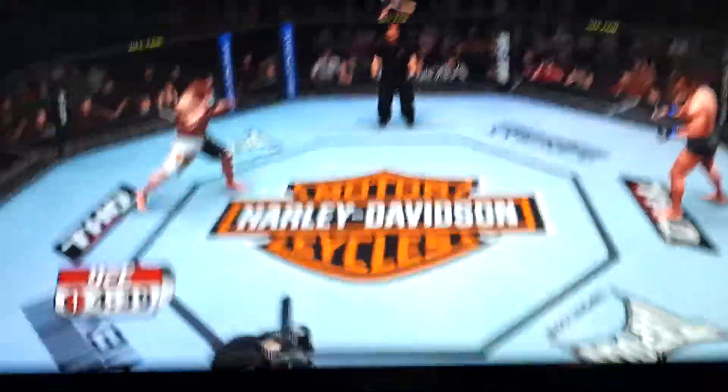So what you're going to want to do is get a heavyweight, because if you don't, it's going to take a little while. If you want, you can use two players, like if you don't feel like getting knocked out yourself.